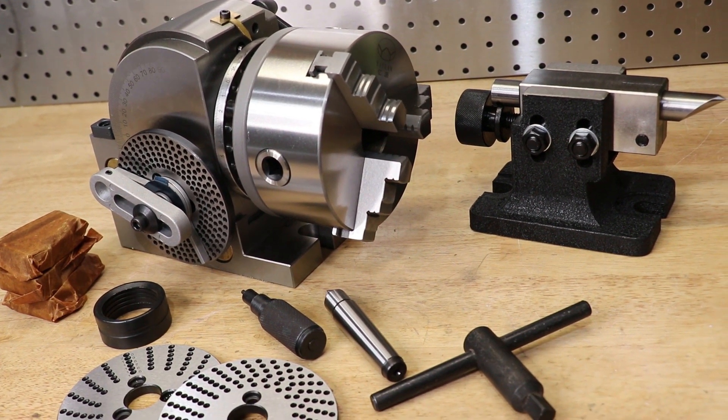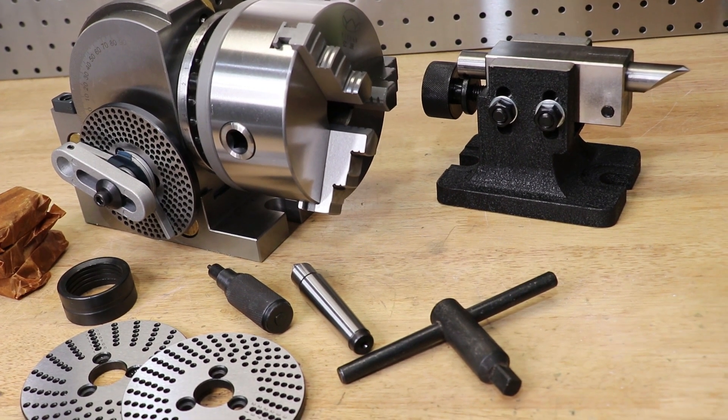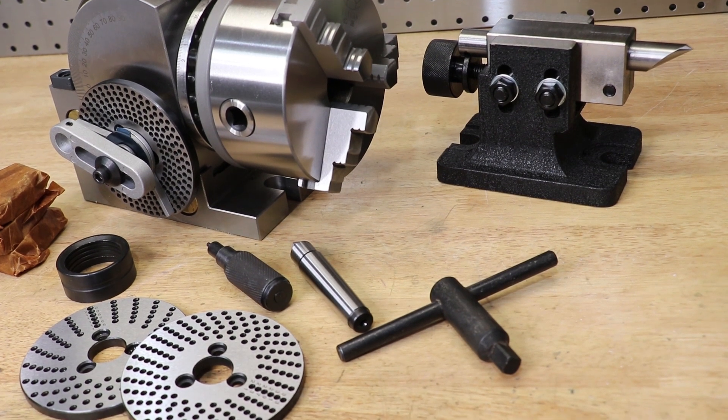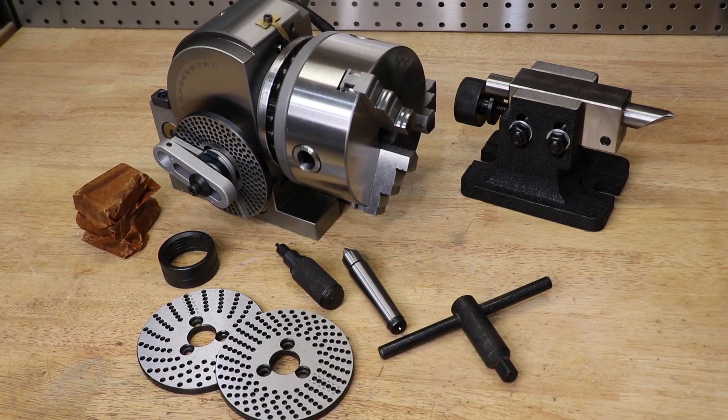Everything seems to be decently machined and ground in — there's no big scratches or dents. I'm really impressed. If you didn't tell me this thing retails for $200, I probably wouldn't suspect it. In fact, if you put this next to a Vertex model, which is more than 2.5 times the price, I'd probably struggle to pick which one was which.